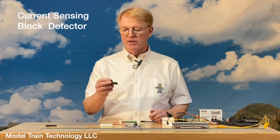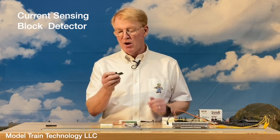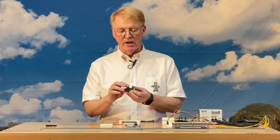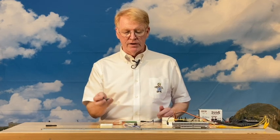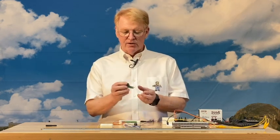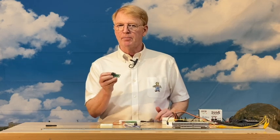Hello everyone. I'm Jim Lewis, founder of Model Train Technology. Today we'd like to talk to you about another new product. This is a kind of small project for us, but an important one. This is called a current detect sensor, and we're going to use it to detect sections of track rather than a single point. You may be very familiar with our precision detectors that are accurate up to one millimeter, are not affected by ambient light, work in the dark, and they work outside. This detector serves a slightly different but complementary purpose.